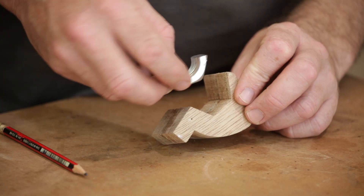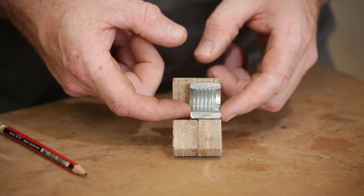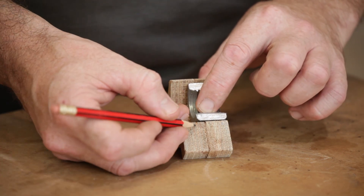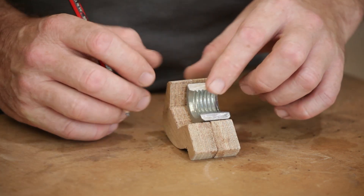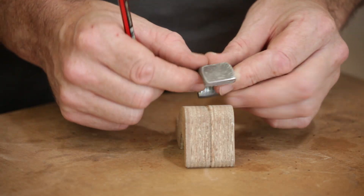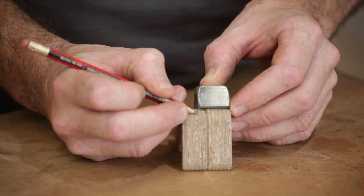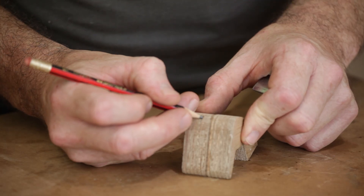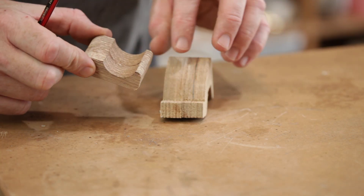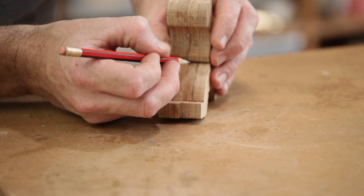The half nut sits in this space that we've created here, and now I need to cut this down to the same thickness as the half nut. It does help a little bit making this out of plywood because I can just go to the nearest ply. I'm going to do it on the band saw — it'd be safer to push it through this way, so I'll mark the back of it to show which ply I need to work to. This piece here needs cutting down to thickness too, and it needs to be ever so slightly thicker than this piece here, so I'll mark it off on the next ply.